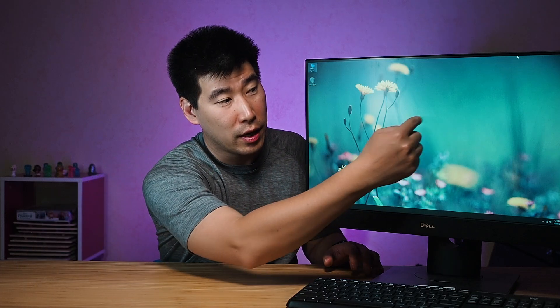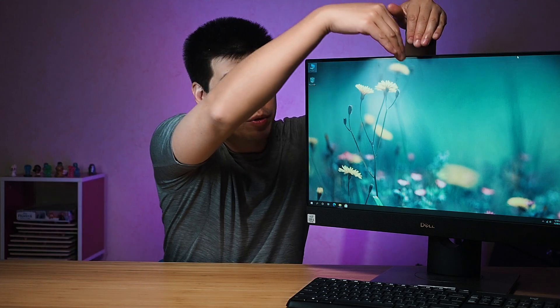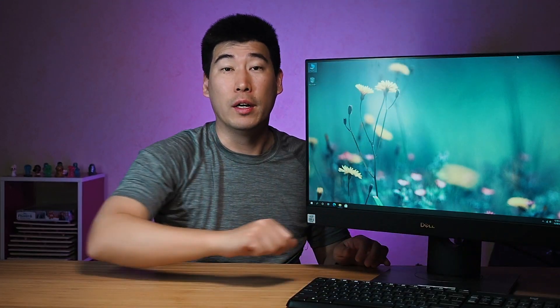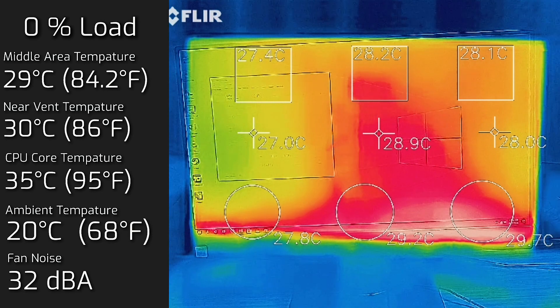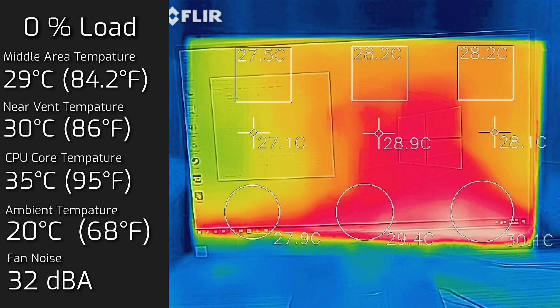When I tested the temperature of this computer, I found most of the heat sits in the center where the processor is, as well as the bottom right of the screen where the exhaust is. Airflow comes from the top and flows down to the bottom right-hand corner. My ambient temperature was 20 degrees Celsius — we're in winter here in Australia, so in a warmer climate expect these numbers to go up. At idle, the hottest area measured 29°C, fan noise was 32 decibels, and the core temperature was 35°C.